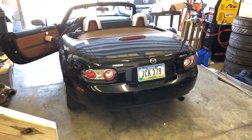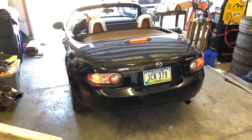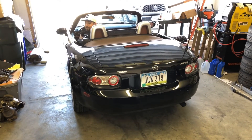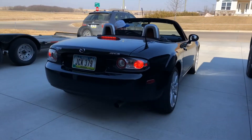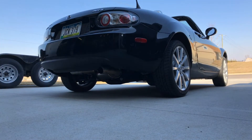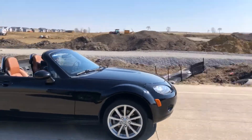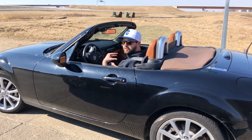It's the moment of truth — time to start it up. Rev it up to two or three thousand RPM so we can hear it. I like the tone — it doesn't sound as raspy as I thought it was going to. It's pretty low and mellow to me. Yeah, it's good.